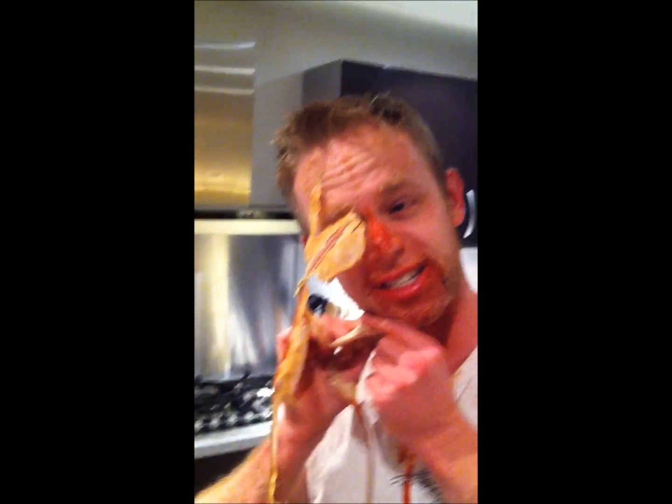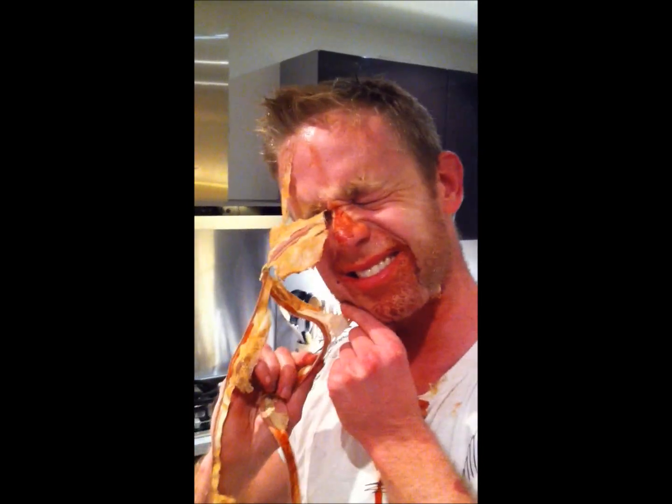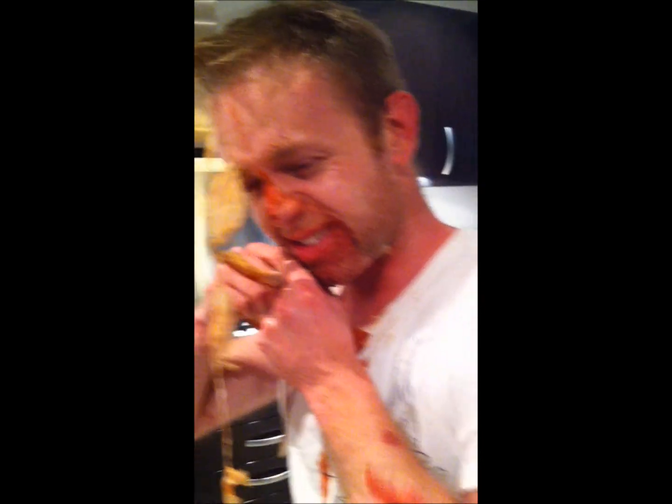Oh, Jesus! Steve, your nose looks fucked! Shush! Oh, Jesus!